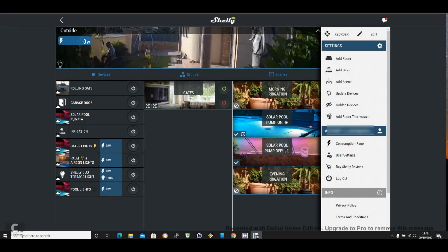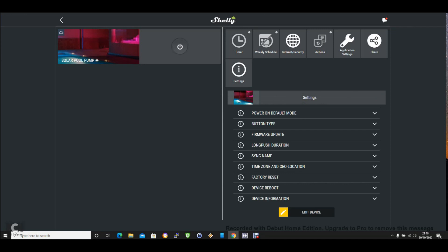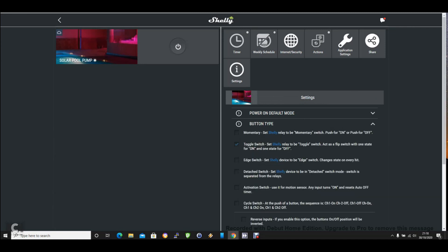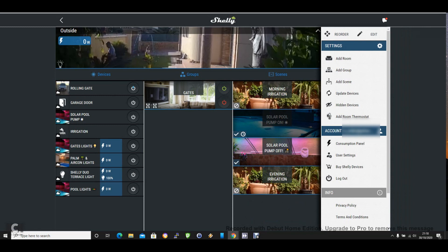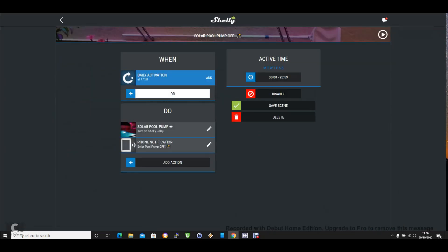This is my Shelly cloud screen. I have here the Shelly pool pump set as a toggle switch. I created two scenes: one that will turn it on at 11 AM — it will turn on the Shelly relay and send me a notification to my phone — and then at 5 PM the Shelly relay will turn off and another notification will be sent to my phone.